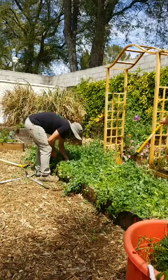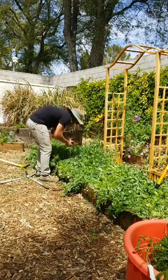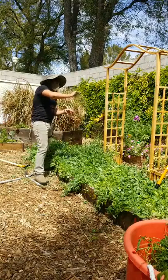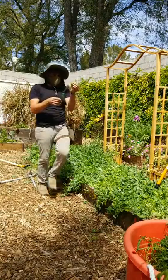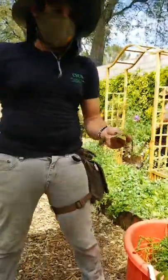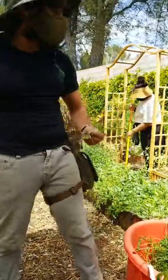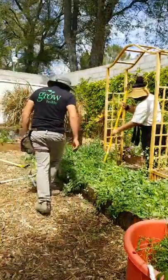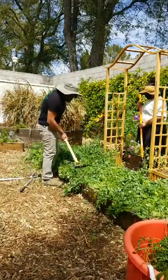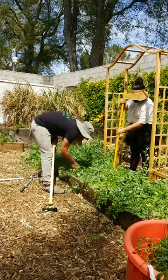Let's check if we have some good rhizosheaths here. We're starting to get some. See how the roots stick to the soil — that's what you want. The soil sticking to the roots is called the rhizosheath; it's built with biology, built by the life in the soil. That's where everything that makes plants healthy happens — everything.